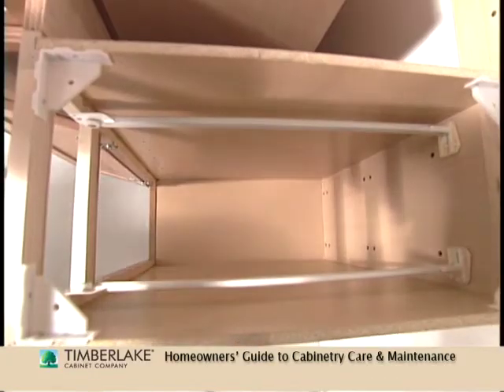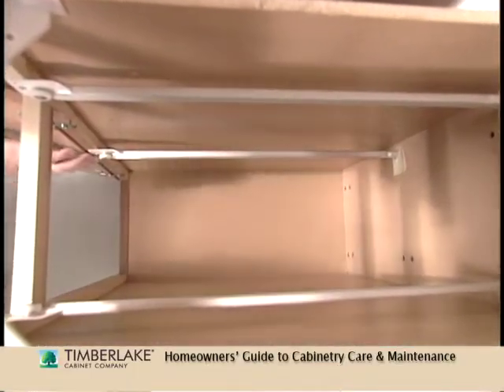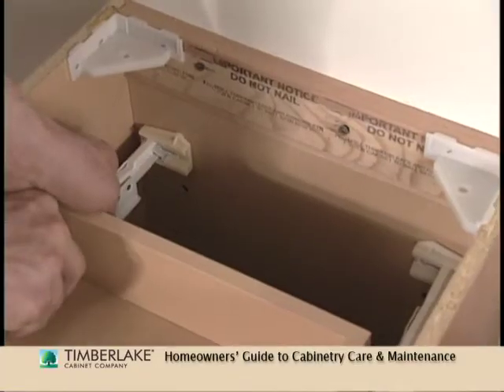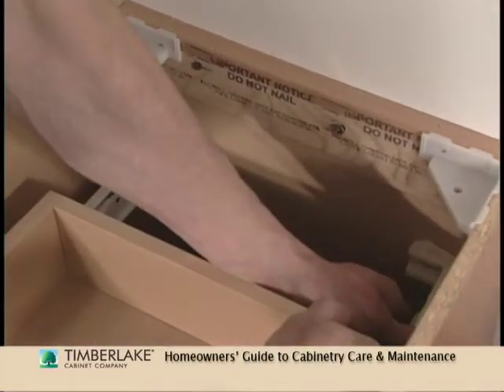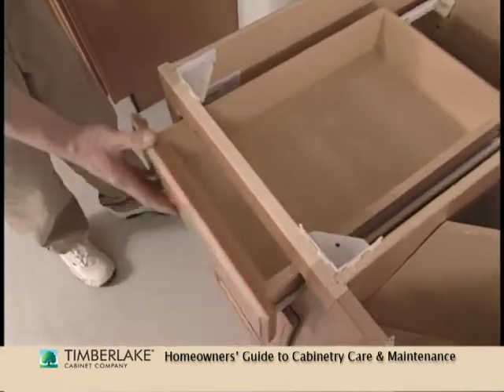Take a closer look at your drawers. There are glides either on the sides or underneath. These glides fit into tracks that are mounted in the cabinet. Oftentimes, simply sliding the track section a little, either left or right, is all it takes to correct the alignment and get a smoother glide.